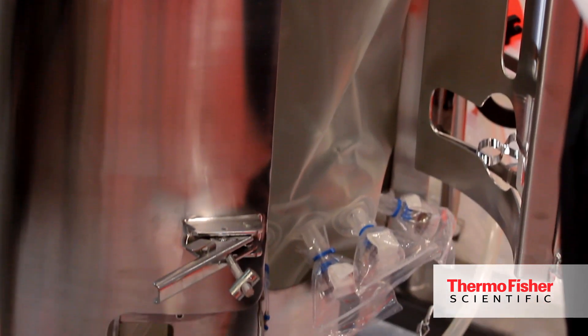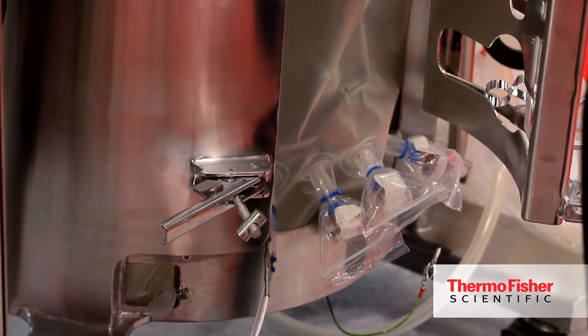We can either put air, or pure oxygen, or a mixture of both — that depends on the oxygen demand of the cells. This helps in growing the cells in a much better way compared to any other environment.